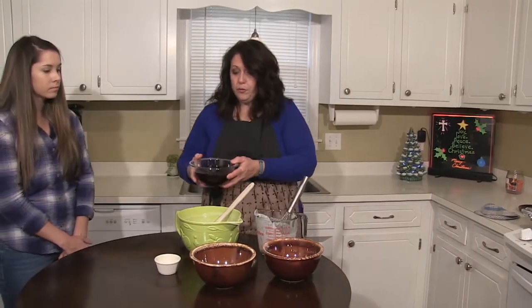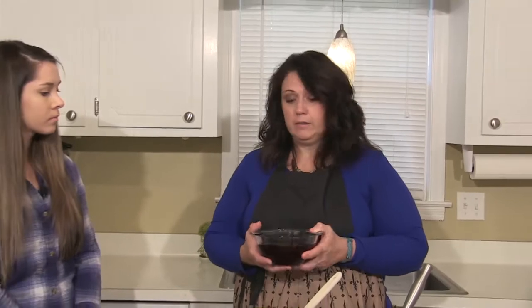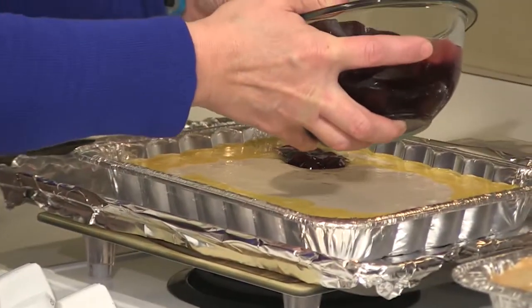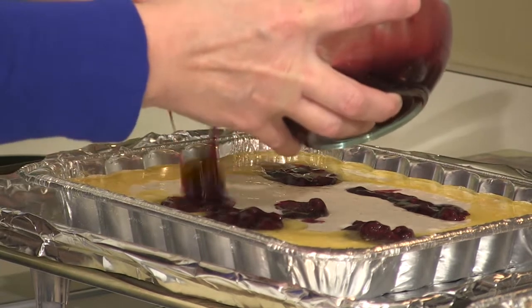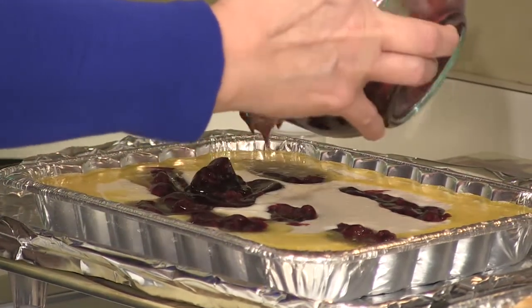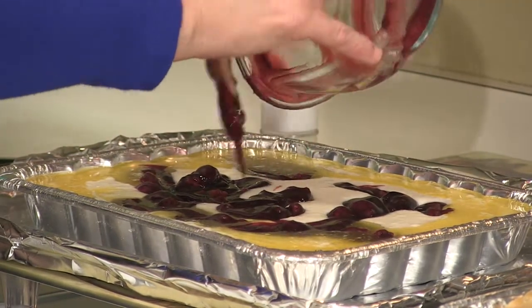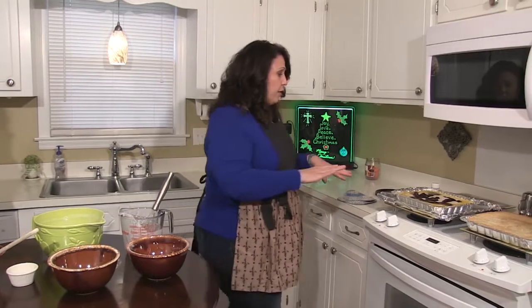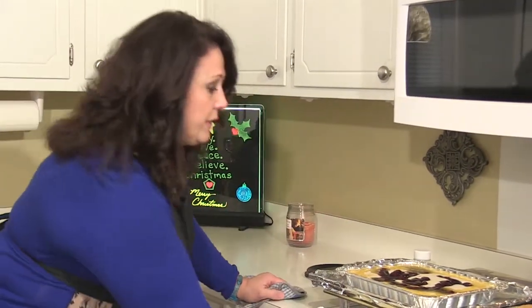Then you take your fruit. This recipe calls for one 20 to 21 ounce can of fruit. You can use any fruit to make this recipe — apple, cherry, peach — and you just take your fruit and spoon it into different areas of the cobbler just to spread it out evenly. The blackberries are hard to find sometimes because they're not in season right now, but any fruit will do and it's just as good. Without mixing it up, this batter will cook over the fruit and completely cover it when it cooks. Cook this on 350 for one hour.